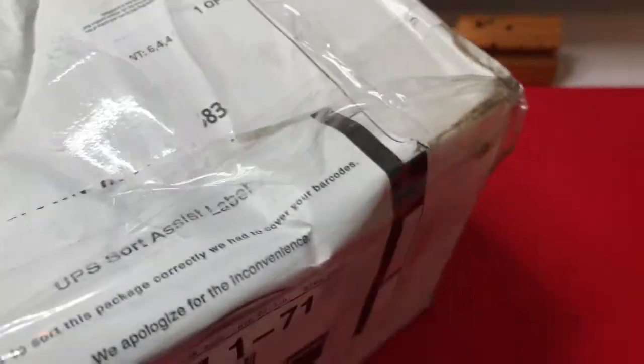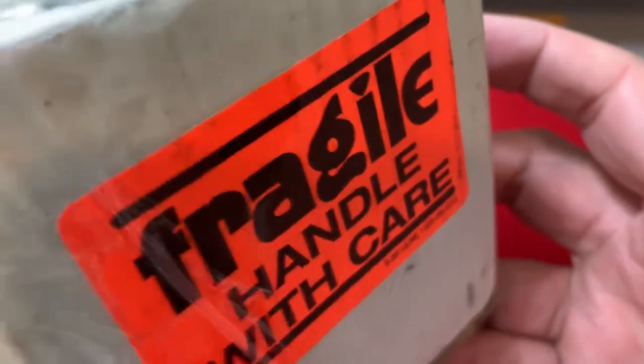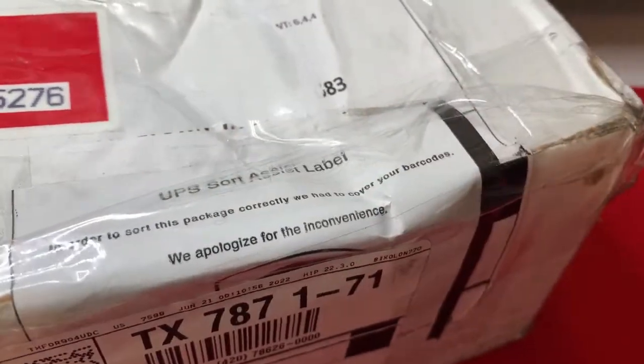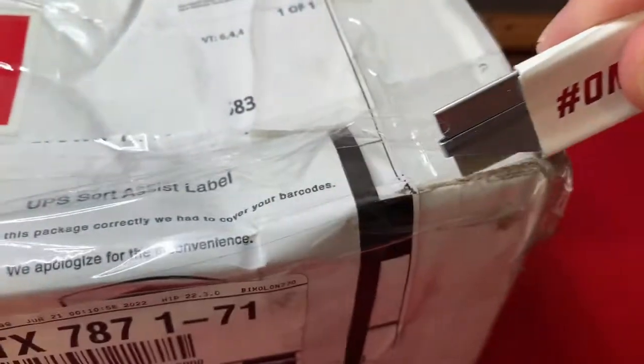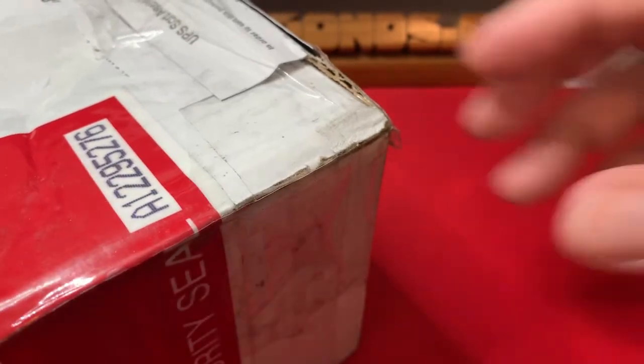Let's get into this box and this blind reveal. First off, I want to show you this label — fragile, handle with care. And yet, UPS sort assist had to cover up the barcode, and it looks like they used a cinder block to seal it and threw it off a nine-story building. I don't think this was an HGA thing — that's on UPS. But it was nicely sealed, so I know it hasn't been tampered with.